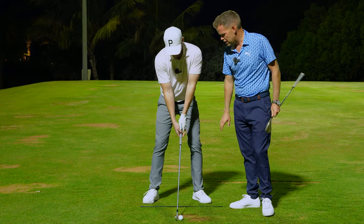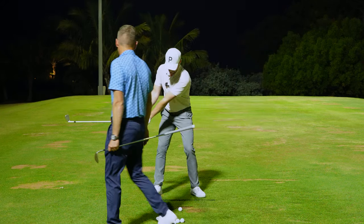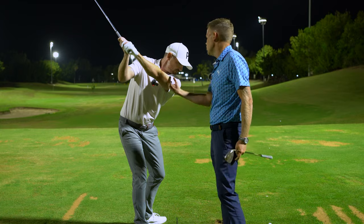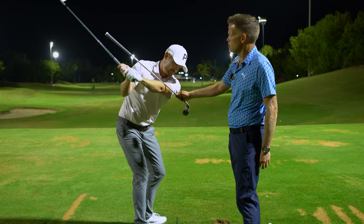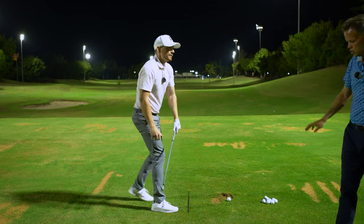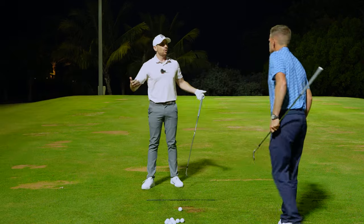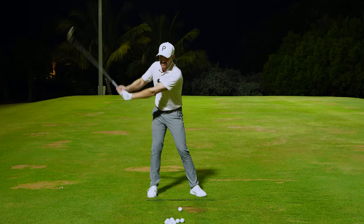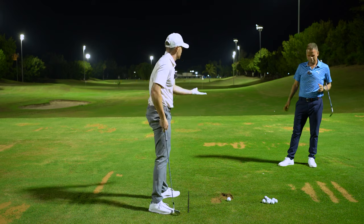Flaring the toes out instantly frees up the knees, the pelvis, and the hips. You immediately start to see the right leg straightening, depth to the right hip in the backswing, and how much easier it is to complete a full rotation with the upper body. The left arm sits more across the shoulder plane and there's all this room to swing into — creating a huge number of wins straightaway. So many players chasing a draw and trying to come from the inside are making all these compensations when flaring the toes addresses it.